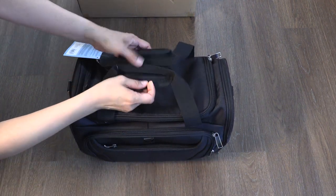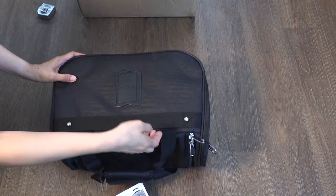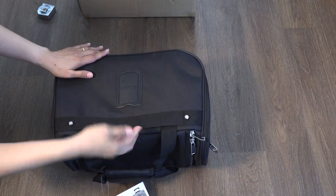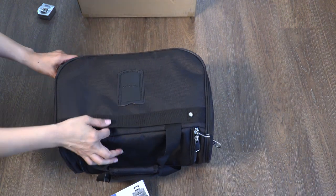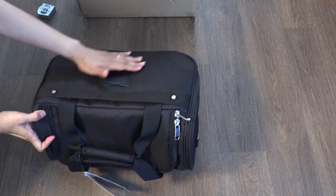There's a velcro strap here, and you also have a slot where you can slide this through your carry-on handles. There's also a spot to put your name tag over here.